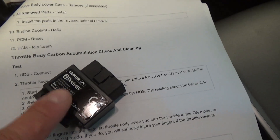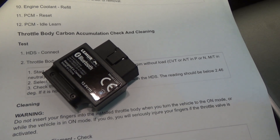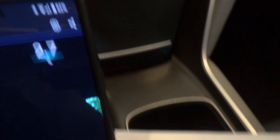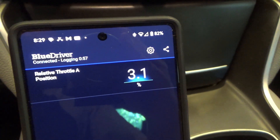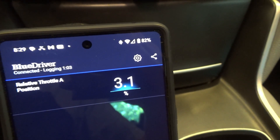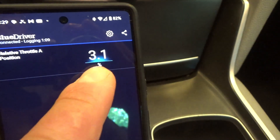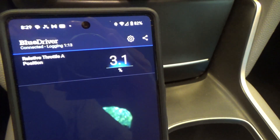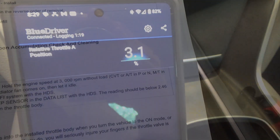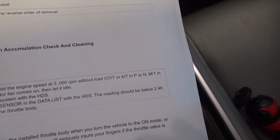I recently got one of these BlueDriver OBD tools that hooks up to your phone and is supposed to read OEM data. On the phone with the BlueDriver, the relative throttle position is bouncing between 3.1 and 2.7 — I think it's the same measurement. Unfortunately this tool doesn't display the extra decimal point, so it's just averaging between the two. Overall I've been a little underwhelmed by the BlueDriver. In any case, it does indicate the throttle position is over 2.46 and should be cleaned.